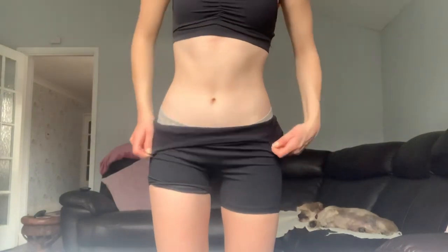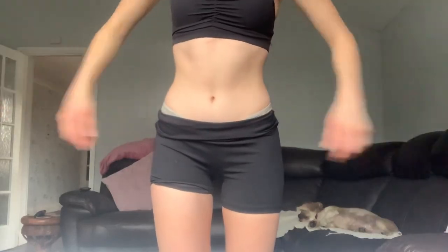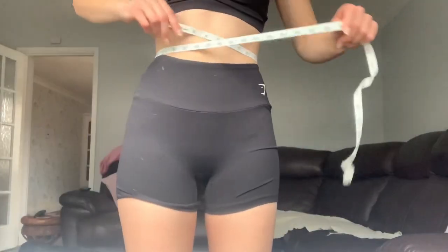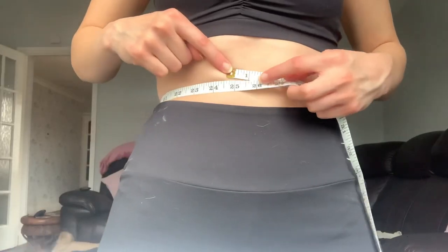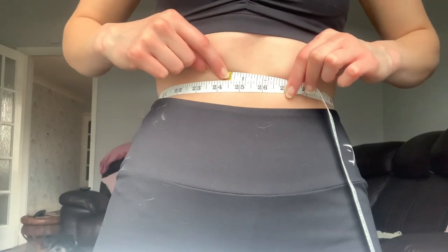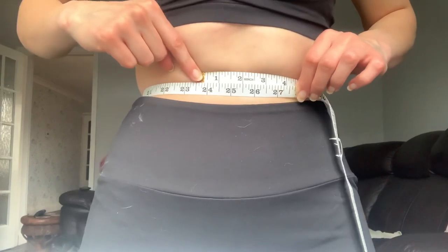Workout is all done — let's measure my waist. I definitely think it's cinched me in a lot more but we won't know until I measure. We did inches last time so we're doing that again. Without breathing in, it's probably a little bit different, and then if I breathe in I can get to just over 23 inches.